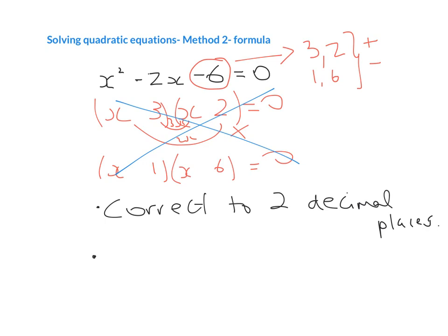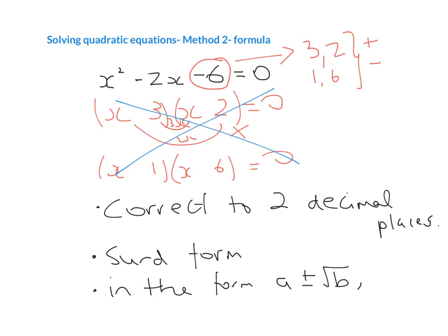The other way they sometimes say it is to write it in surd form — they might just say 'leave your answer in surd form.' Surd form is basically where we leave the square roots in. Or they might say 'leave the roots in the form a plus or minus root b, where a and b are elements of Z.' So basically, wherever they're telling you the answer is not going to be an integer, a rational number, or a decimal, you're going to use the formula.